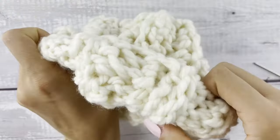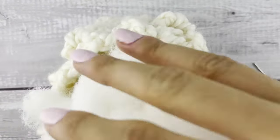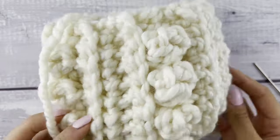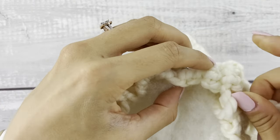We're going to flip the pumpkin right side out and start filling it up with some polyfill. I like to break up my polyfill a little bit before putting it in because it makes the pumpkin less lumpy.